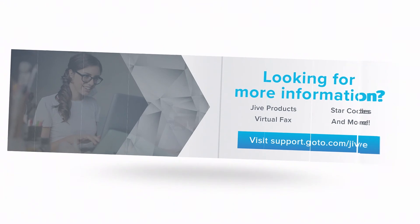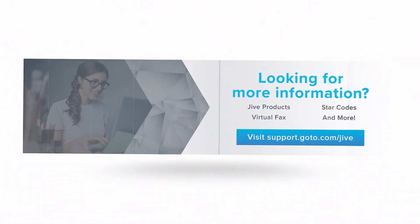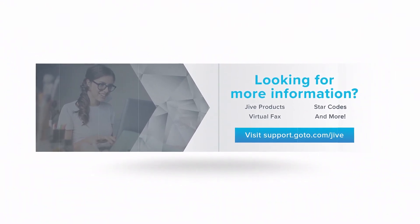If you have additional questions, please view our online documentation or contact our support team. We'd be glad to assist you.